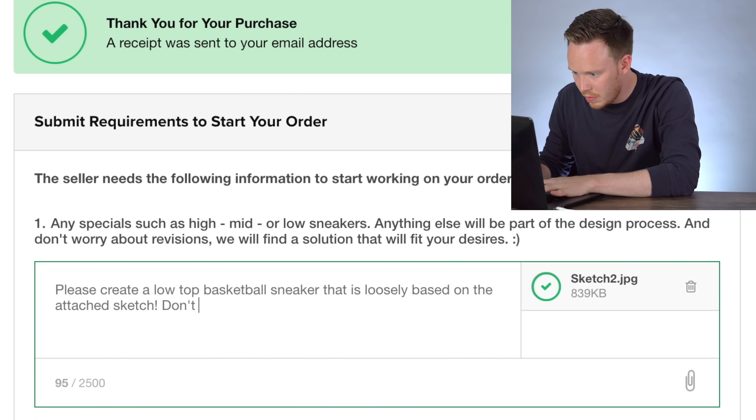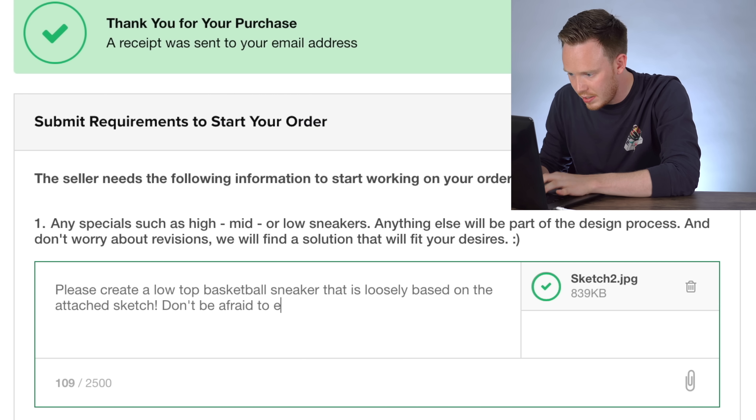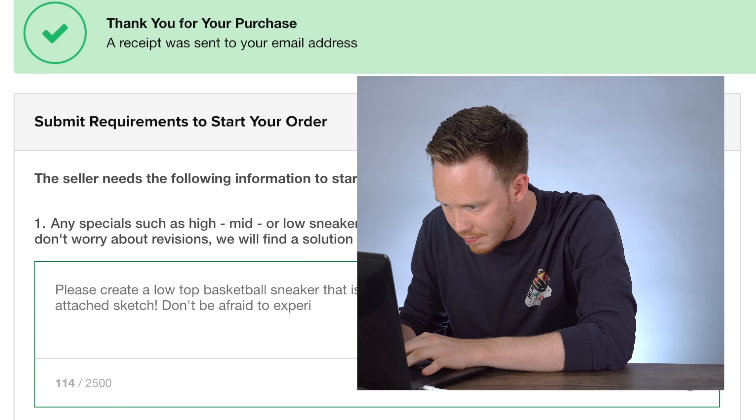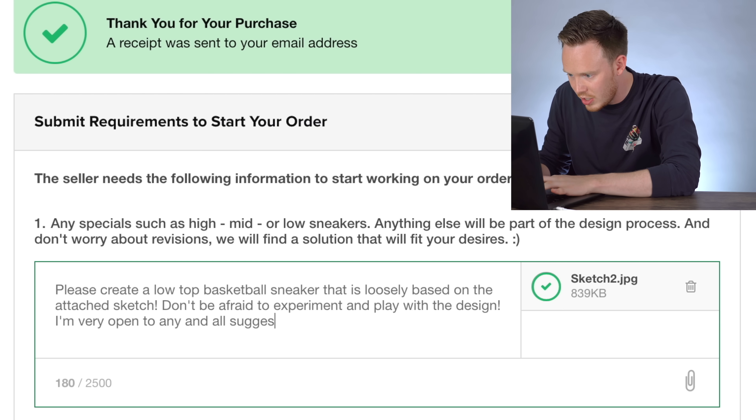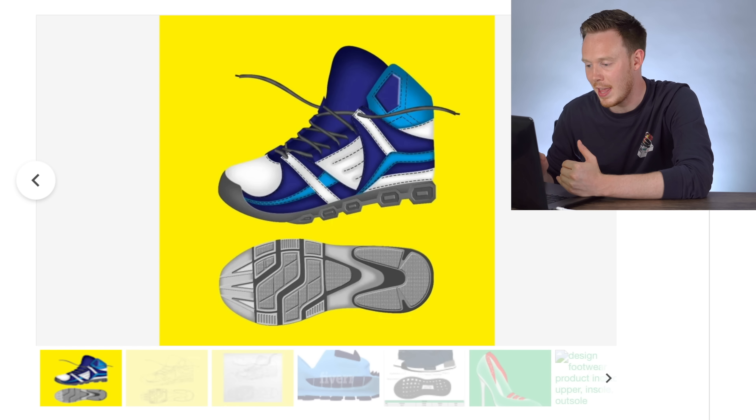Don't be afraid to experiment and play with the design — I'm very open to any and all suggestions. First one done, that was easy enough. But now I want to pick one that I think actually might turn out really well, especially for $30.